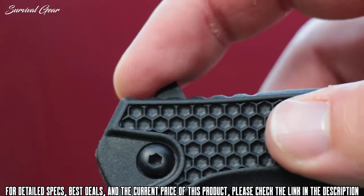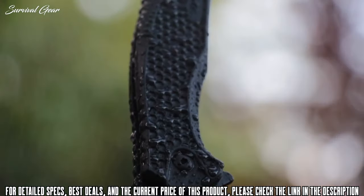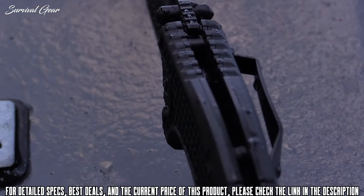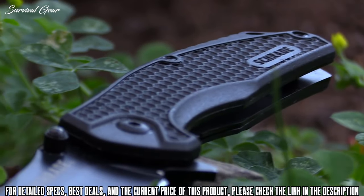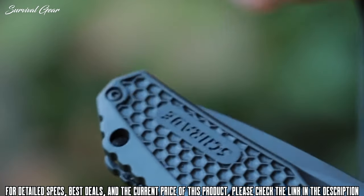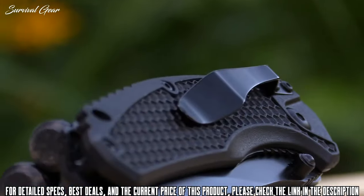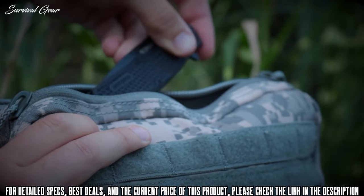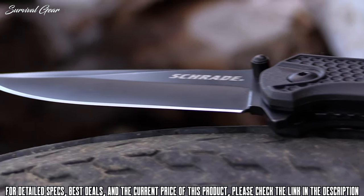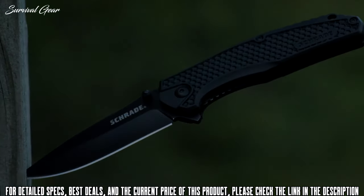Use the spine-side index flipper or one of the ambidextrous thumb studs to quickly bring the blade into action. The rugged water-shedding black TPR handle slabs are contoured to fit the human hand. Top-side, front, and rear jimping and a molded honeycomb handle pattern improve grip without creating undue hot spots on bare hands. To the rear of the handle, a lanyard hole is available for additional safety. Secure the knife to your pocket with the spring steel clip or drop it in a pocket, pack, or pouch for deep concealment. Styled for everyday carry, crafted from premium materials and built for a lifetime — this is the Schrade SCH002 liner lock folding pocket knife.